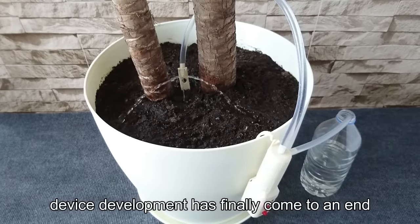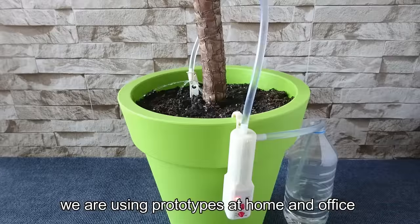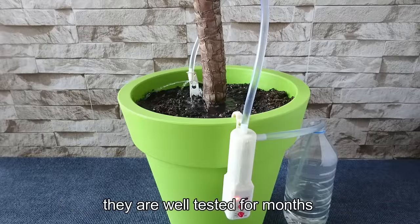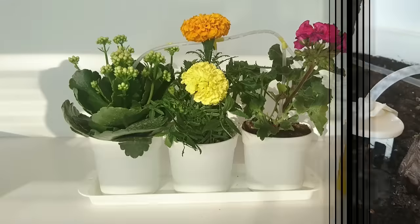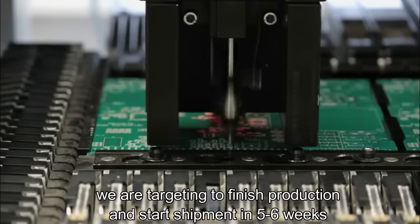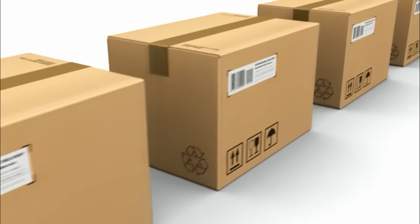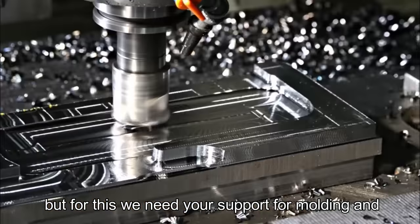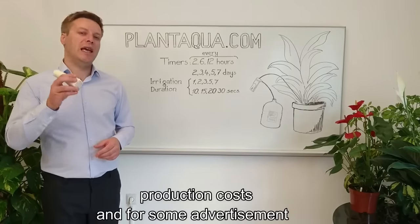Device development has finally come to an end. We are using prototypes at home and office, and they are well tested for months. We are targeting to finish production and start shipment in 5 or 6 weeks, but for this we need your support for molding and production costs, and for some advertisement.